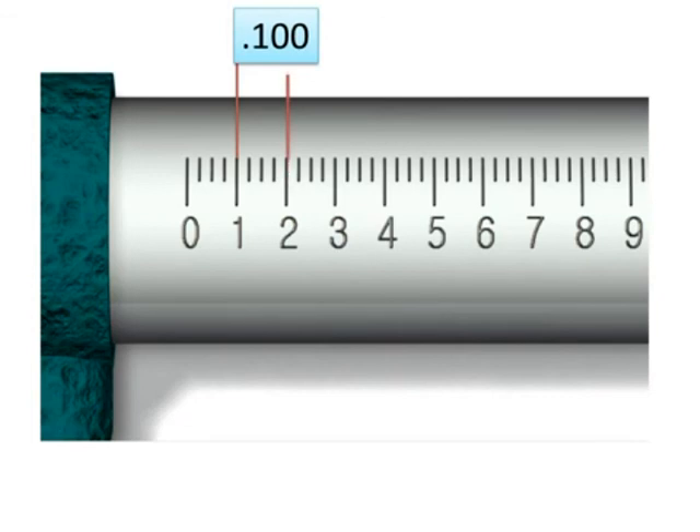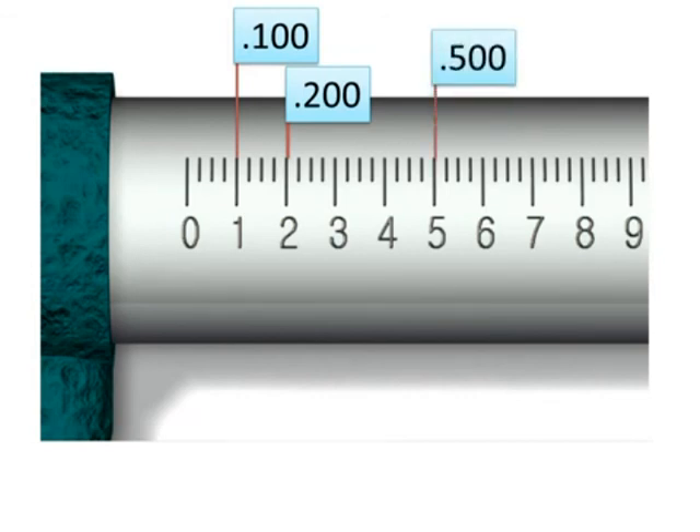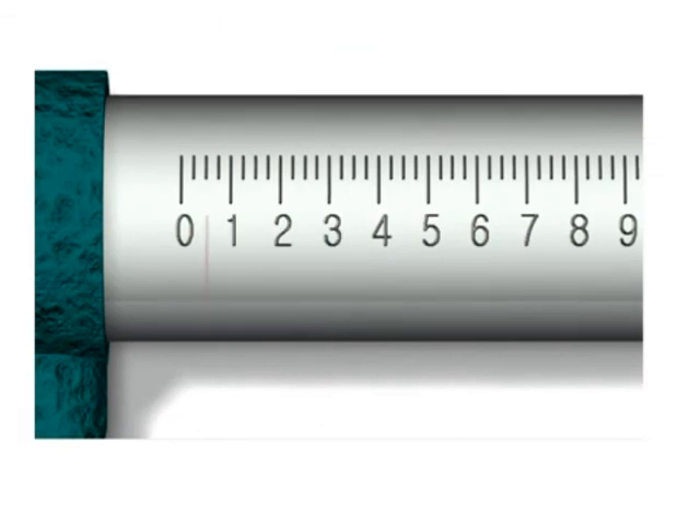The next big mark is 200, or 0.200. That makes it easy to keep the decimal place straight. Down here at half an inch that's 0.500. If the first mark is 0.100 or 100 thousandths, then halfway between zero and 0.100 would be 50 thousandths — 0.050.